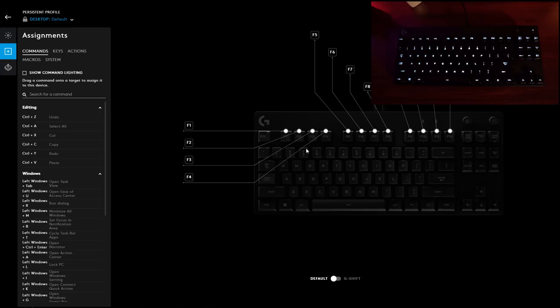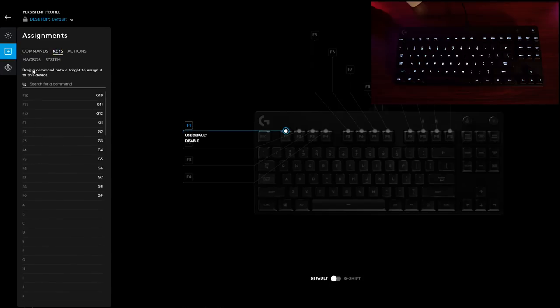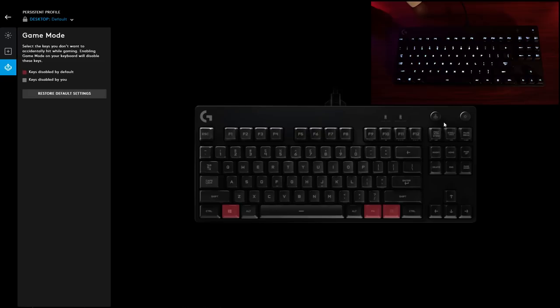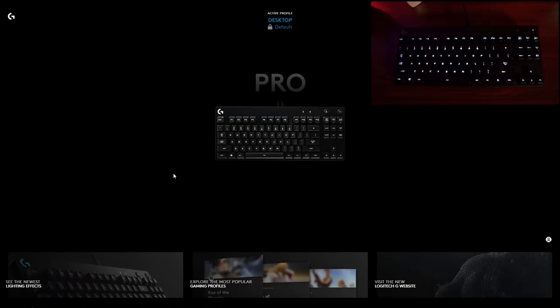Moving over to key assignments, you can create macros — all the F keys can be assigned as macros. You can also remap all the keys and do all of that here in this menu. You can also change the game mode settings, controlling what gets locked such as the Windows key or the function key. Overall, I really like the Logitech G Hub software — it's super intuitive, very user-friendly, and I like the ability to access those community-curated profiles. Overall it's a good software package.